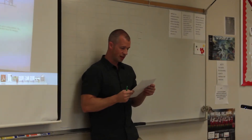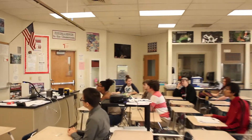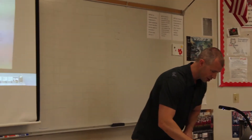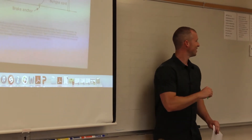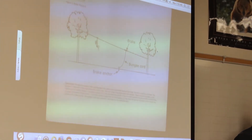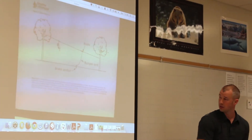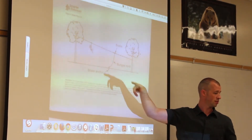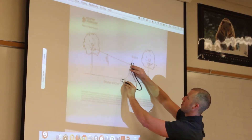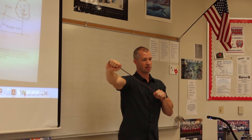When designing a zipline, a person doesn't just have to figure out how to make the rider go. What else do you have to consider? To make them stop. It's not all about just getting them going — you have to be able to stop your rider, or else you'll get sued. So right here, here's one type of brake. This is called an anchor brake. It has a bungee cord down here. The rider comes down, and the top thing will hit that brake. The bungee cord will slowly stretch and bring them to a stop.